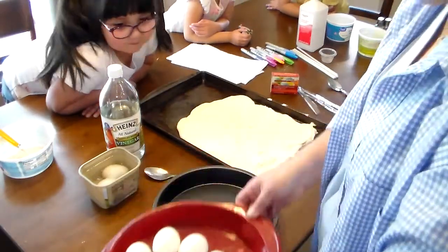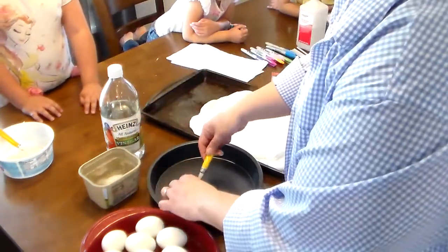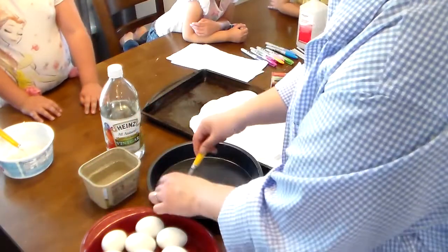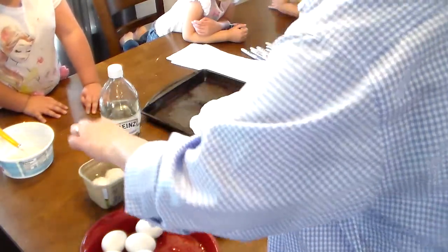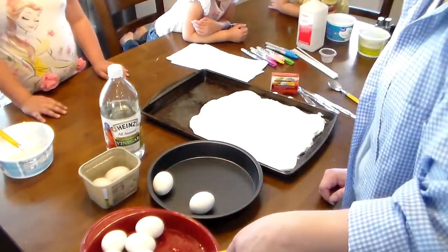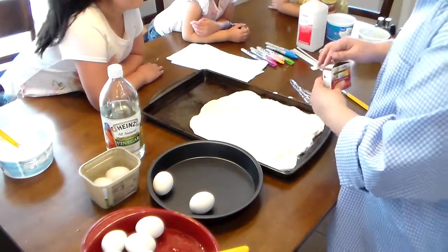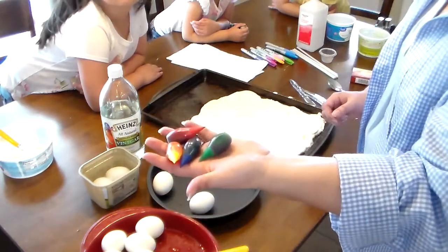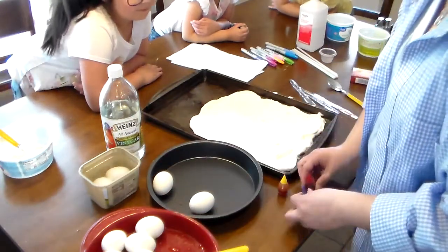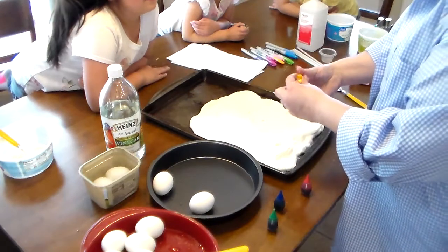I'm going to set that to the side and use two pie pans. I'm going to take these eggs out — we just want enough vinegar on them so they start to coat. I'm putting two more in to soak. Since we're only doing three, let's put the color down. Basic food coloring — yellow and red make orange.